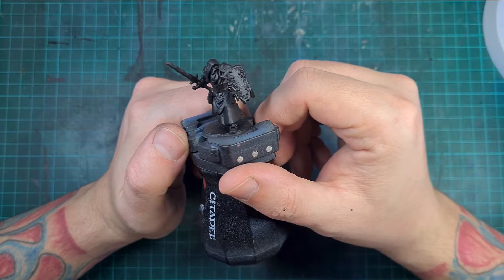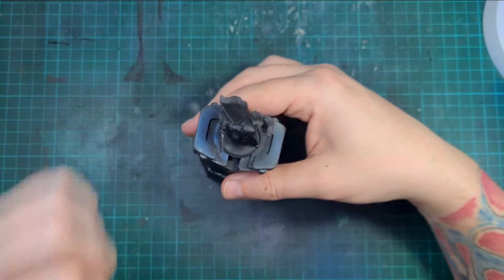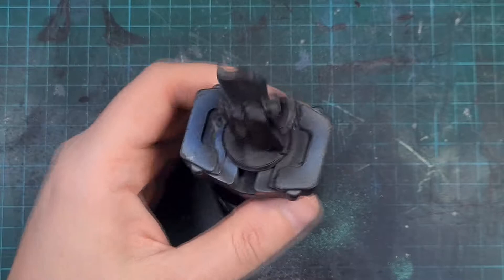I printed it using Elegoo's black resin — I'd normally use gray but the black is about £10 cheaper per litre, so I gave it a crack. Then I primed it with Vallejo's matte black primer through the airbrush — it comes out lovely and gives a nice finish to make sure the paint sticks. I left the primer 24 hours for more cure time to stop any chipping later on.